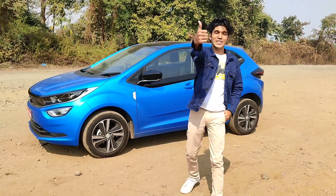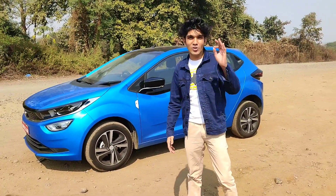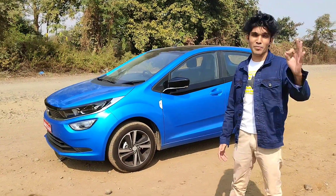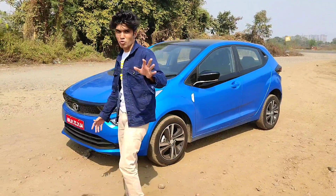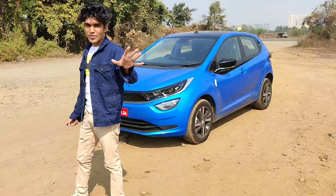Hello everyone, welcome to AutoRevzz IndyPay, I hope you guys are doing well. Today I have this car which is the Tata Altroz. This is not a regular Altroz — this is the all new i-Turbo variant which Tata Motors has recently launched in the Indian market. You get the 1.2 litre turbocharged petrol engine. In this video, we will talk about exterior, interior features, space, and driving impressions as well. So let's quickly start the video.